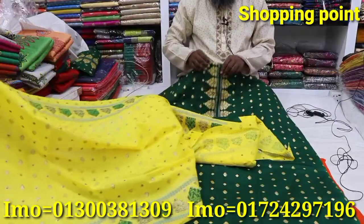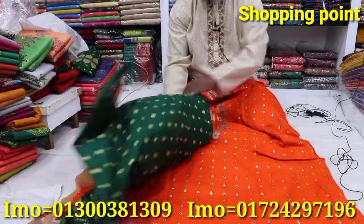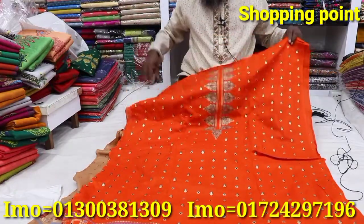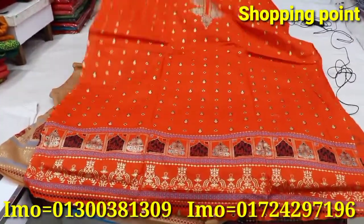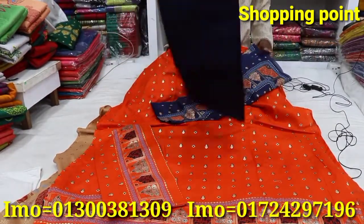The price is $5. Home delivery is available by courier service.